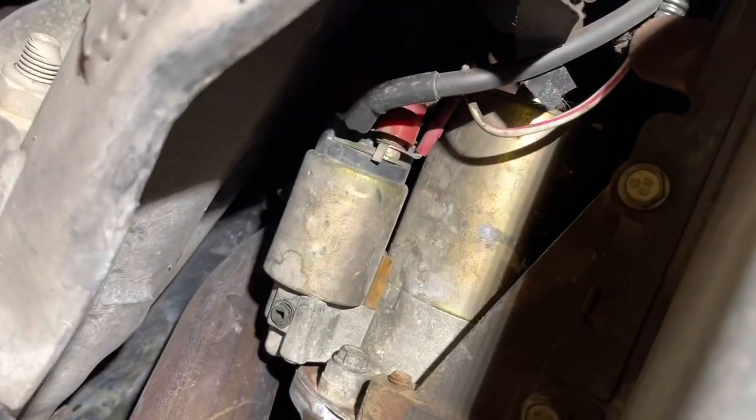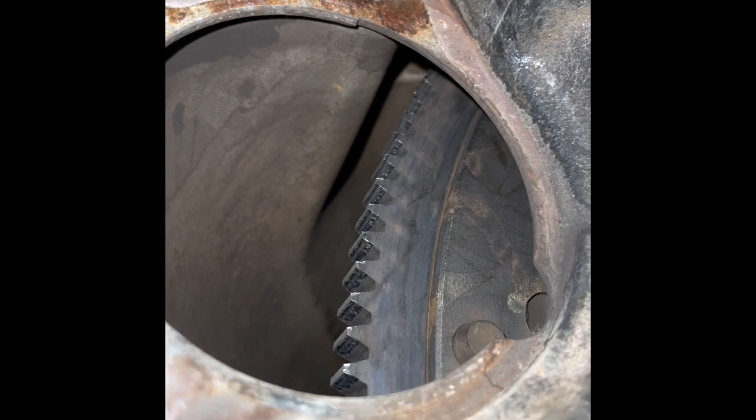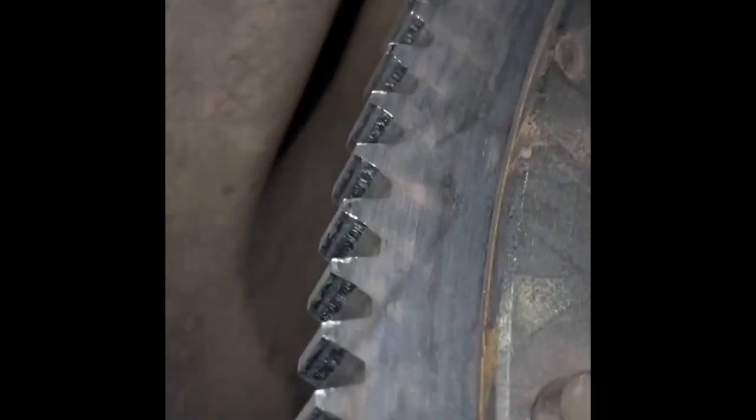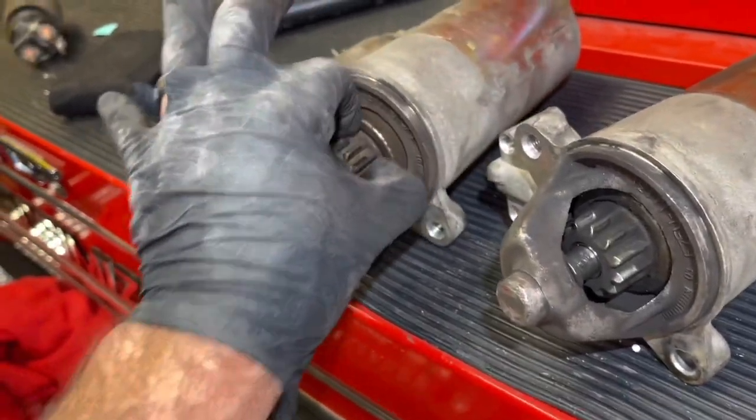To test the throwout bearing, we disconnected the cable and pushed the fork away. The car was still in neutral so we could still start it, and the noise was still there. Finally, we checked the starter — it definitely sounded like it was coming from the starter. Our idea was the starter was probably not fully disengaging and it was dragging on the flywheel. Sadly, you could see it had eaten at the flywheel a little bit, but there were no missing teeth — it just marred it up a little bit. Bad starter.